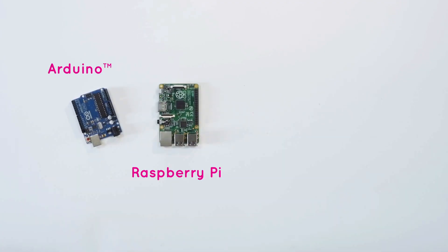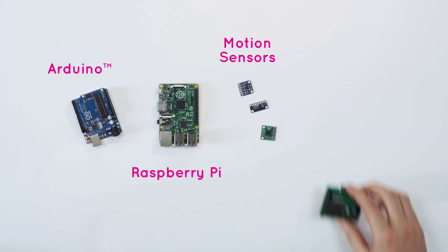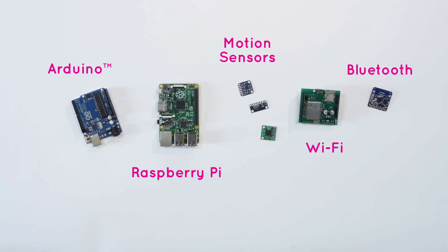Hi, I'm Bruno Sinopoli, and I'm part of the YouDo team. Today, more and more projects on physical computing require assembling an Arduino microcontroller, single board computer, motion sensor, and a wireless connection such as Wi-Fi or Bluetooth.